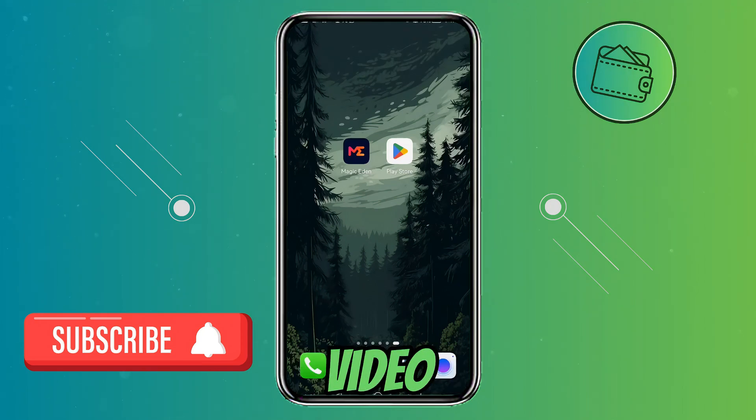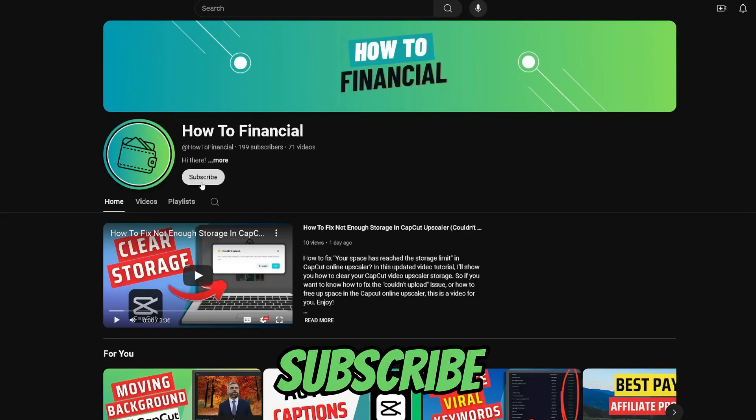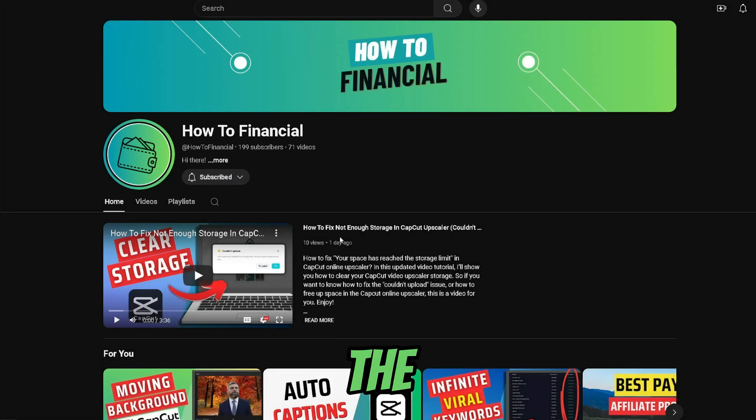What's up guys, welcome back to another video. In this video I will show you how you can open up and completely set up your Magic Eden mobile wallet. If you find this video helpful, don't forget to subscribe — it's completely free but it really helps out the channel.